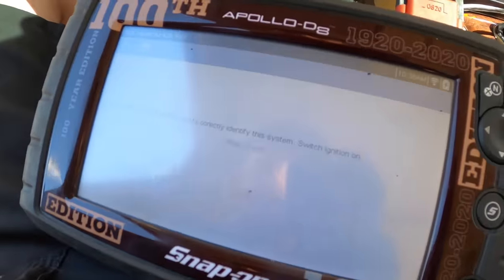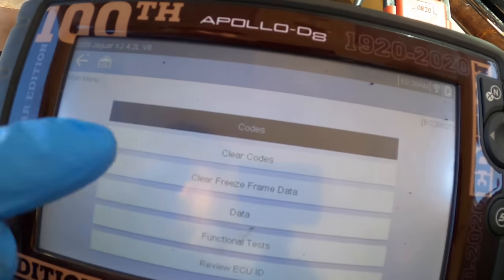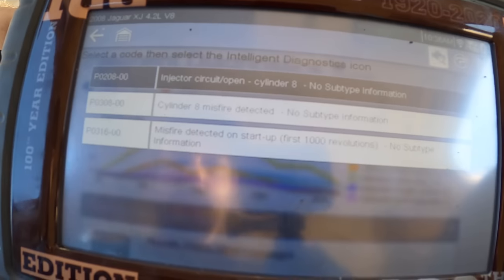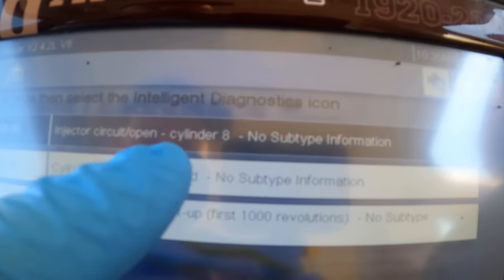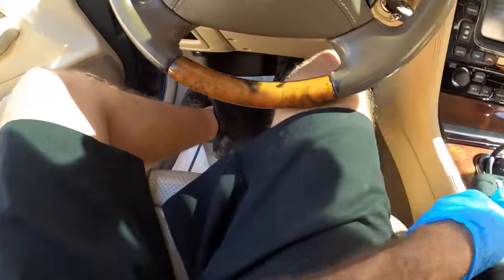Going into engine ECU — needs to be identified, yeah I know. Reading codes, let's see what we got here. P0208: injector circuit open cylinder 8. P0308: cylinder 8 misfire. And P0316: a misfire detected on startup within the first 1000 revolutions. All right, so we have a misfire — that confirms what I was feeling.